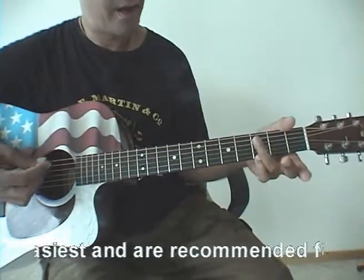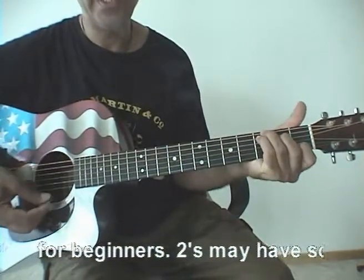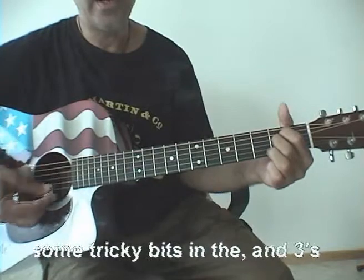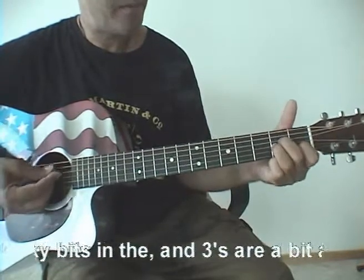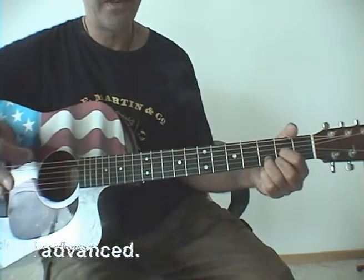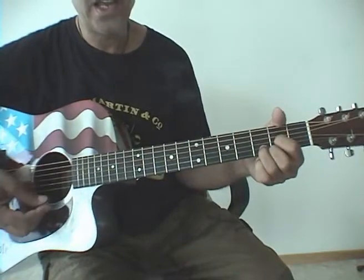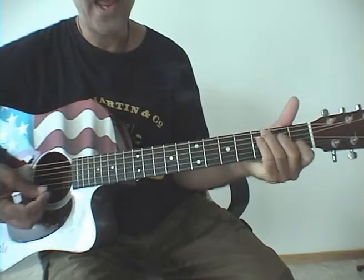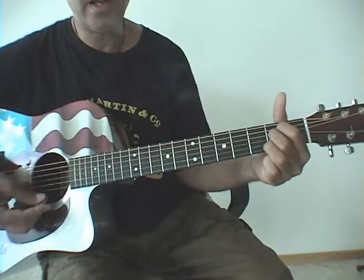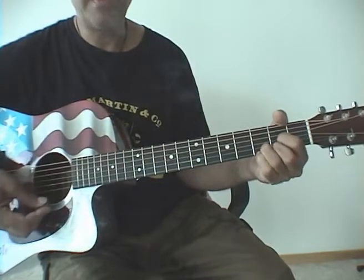Let's go to the next two verses — same chord progression: G, D, C, A minor, G, E minor, A minor, and D. There's a little change in the next verse, okay, in the third verse, but same chords: G, D, C, A minor, G, E minor, D and G.